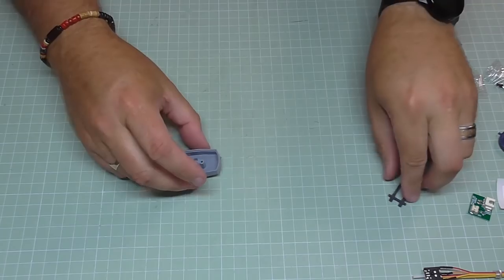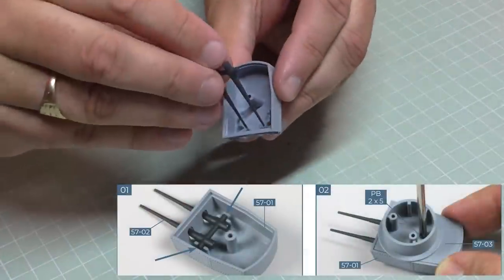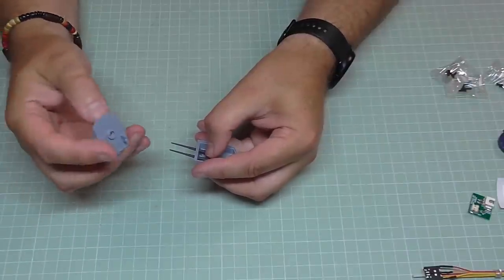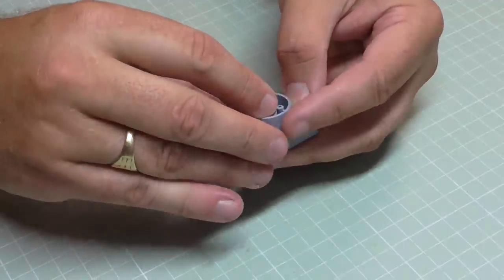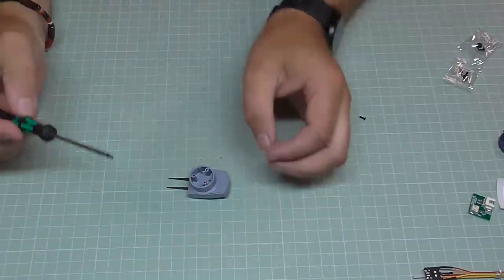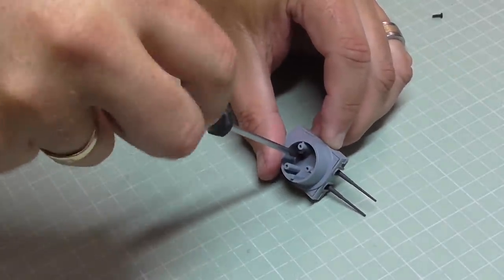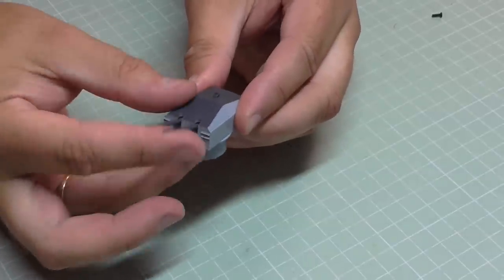We're going to start assembling the 15 centimetre gun. We've got the base, and the guns are just going to go through here making sure they rest on the pivot. Putting in the other side which has the other side of the pivot to keep that in place, held in with a 2×5mm screw. That goes through the hole at the bottom. Tighten that up — it should be able to move quite freely now.